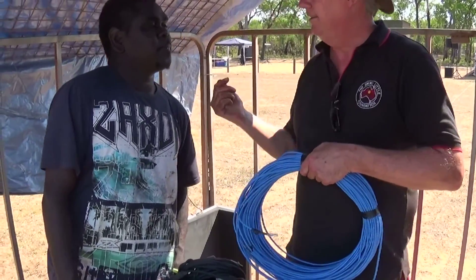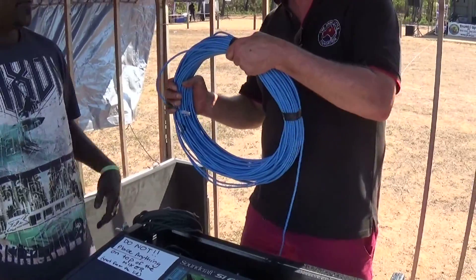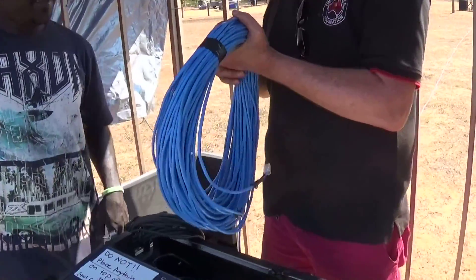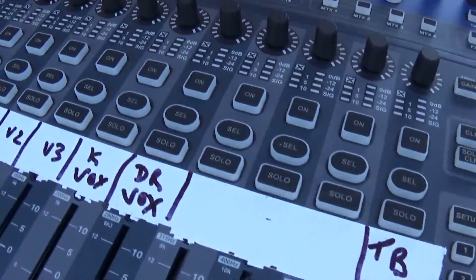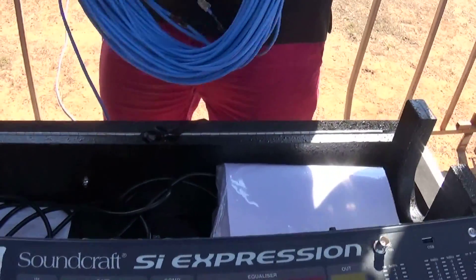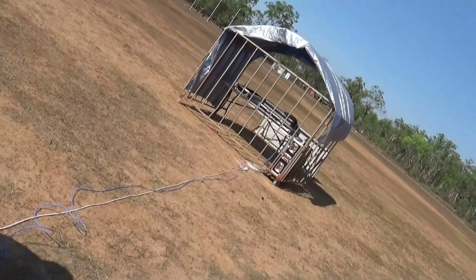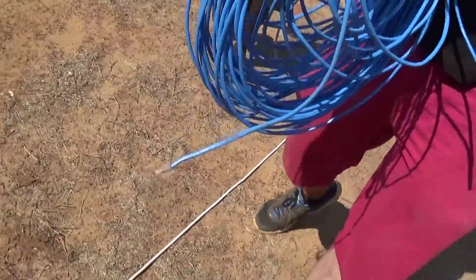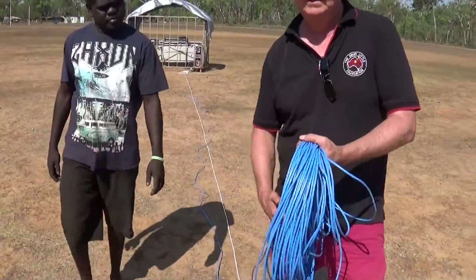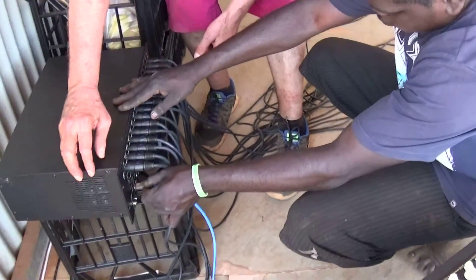Ken, how do you think we're going to get all the sound input from the stage back to here? Cat five — that's right. No more long snakes of big microphone cables. Cat five. And how are we going to get the sound from here back to the output speakers? With cable — Cat five. Same cable, digital technology.